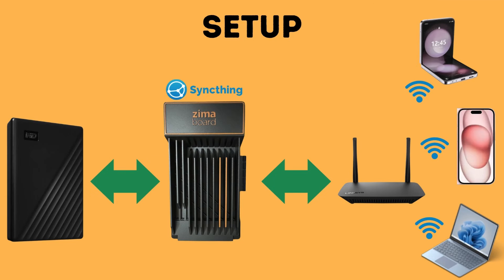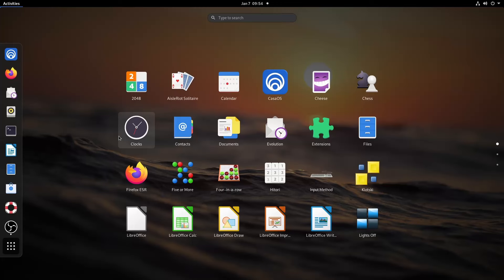Now let's see an example of using the Zimaboard as a cloud file server. The SyncThing application allows files to be shared on the same network from multiple devices, so if you have some photos on your cell phone and want to back them up to a hard drive, you can use SyncThing to do this seamlessly.